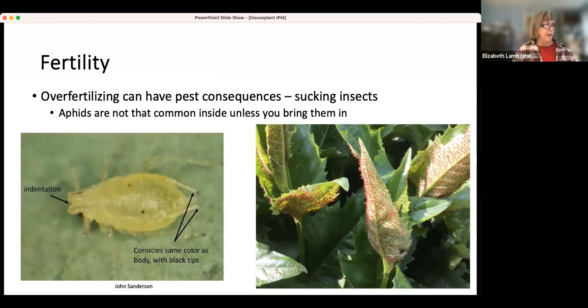You might find aphids — they're not that common inside unless you bring them in from outside. That's another point about bringing plants in from outside: check them out before you bring them in, and check them carefully before mixing them with the rest of your plants. This is from my yard — it was a really good aphid year. You can see how fast the numbers grow. One of the ways you know it's an aphid is those little tailpipes out the back end.